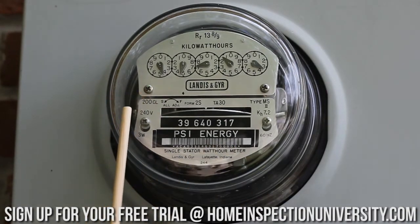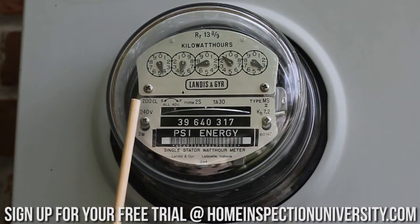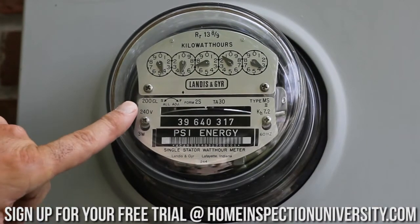The other rating on this meter is 240 volts — that's the standard voltage rating in America; all services are going to be 240 volts. We maintain the 120 volt circuit by connecting a neutral to it. So looking at 200 amp rating on that meter, I know the maximum capacity of any service in this building is going to be 200 amps because it's limited by the meter.